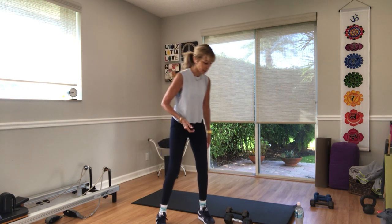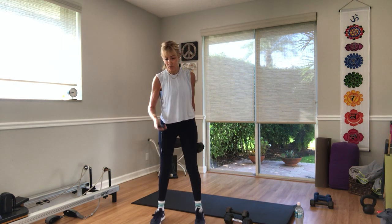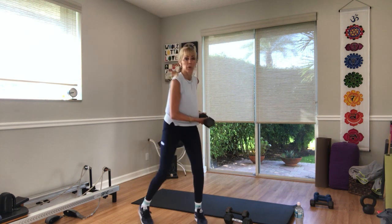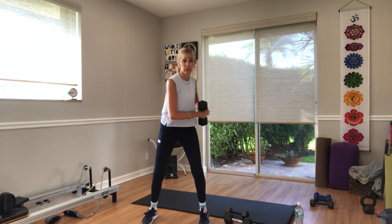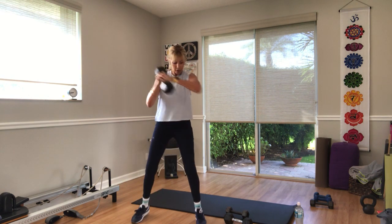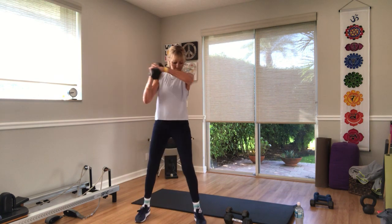Cross-body chop is our first exercise. Heavy weights — hold the weight whichever way you'd like. In three, two, and one — let's go. Cross the body. From shoulder to hip — pivot, or don't pivot. Stay static, it's okay. Up to you. Three, two, and one.